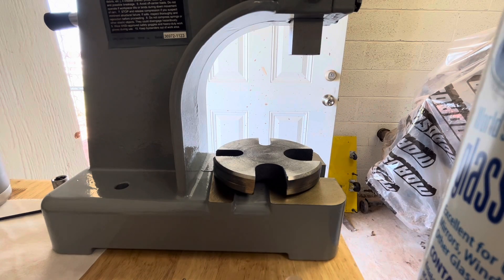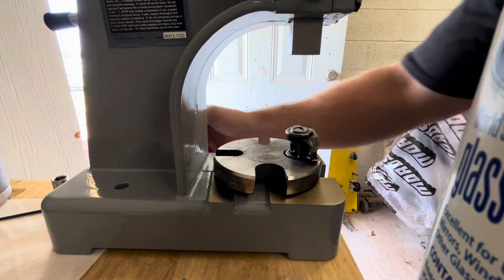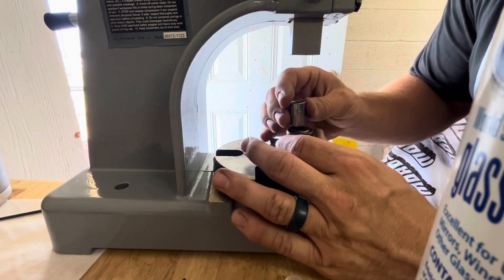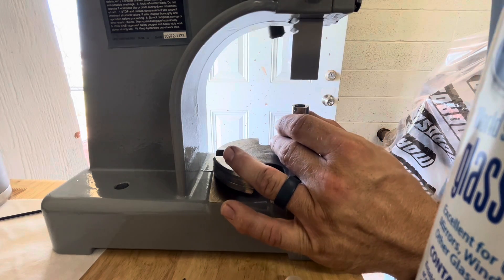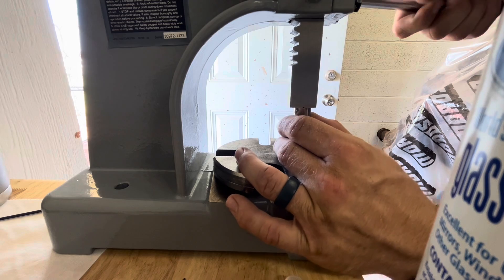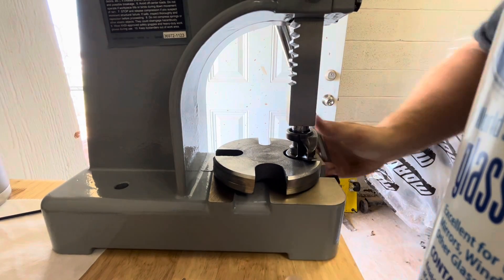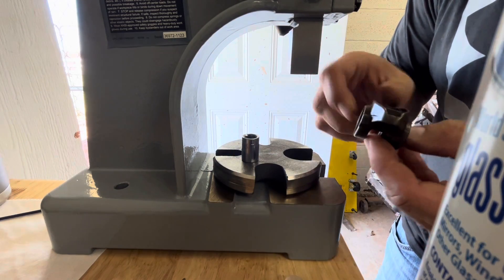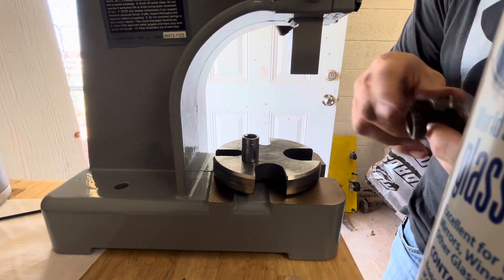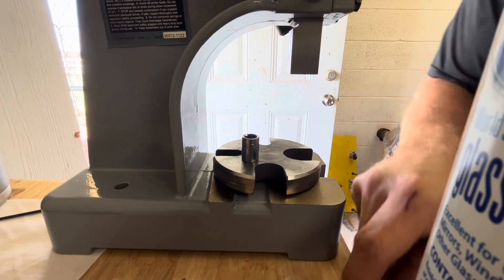Get your arbor press set up, get your stock rocker arm set in there, grab a 7/16ths socket and just ease it on down. A one-ton press presses the bearing right out. You might have to fiddle with it to get it completely out. There's the old bearing.